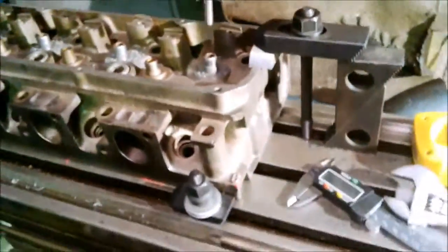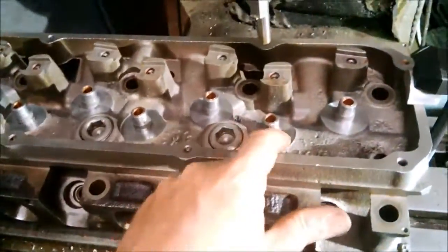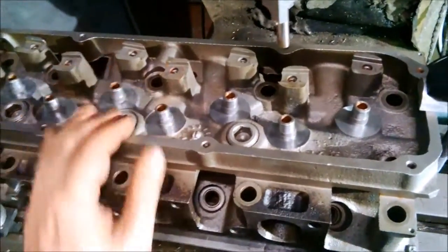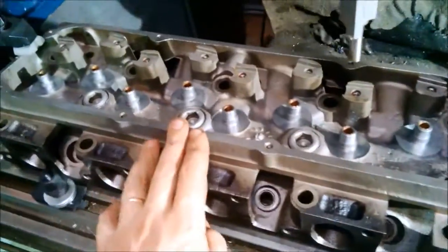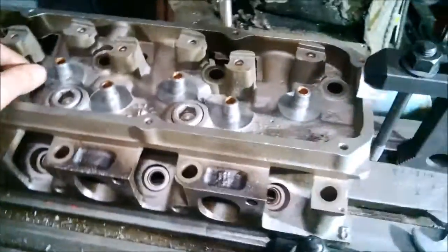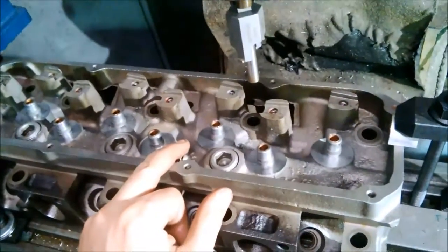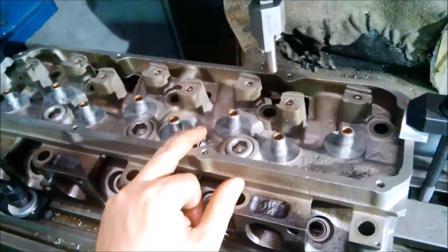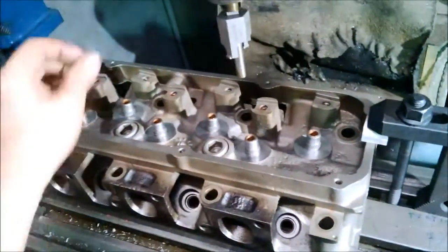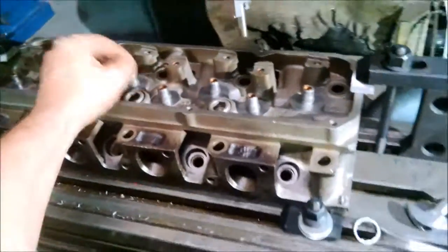Now just got to move on to the exhaust valves. All right, well all the valve spring seats are cut, and also the guides to suit the new stem seal — they're all done. All I'm going to do now is measure the installed height for the spring and make sure I've ordered the right shims so I can assemble it.